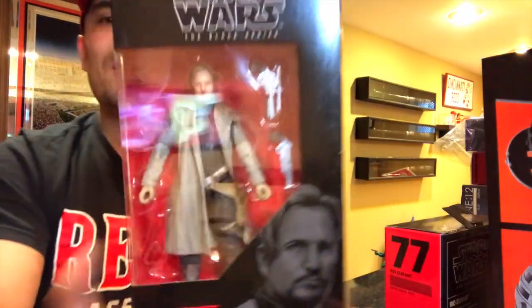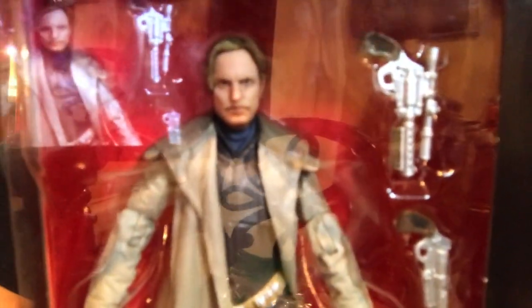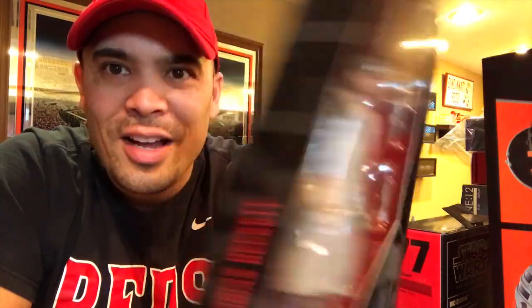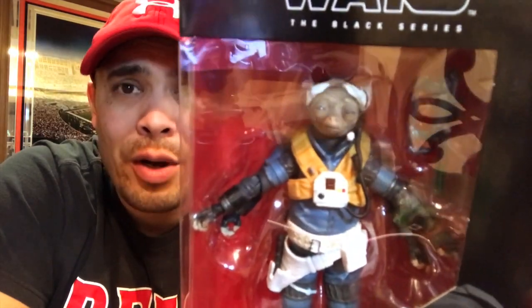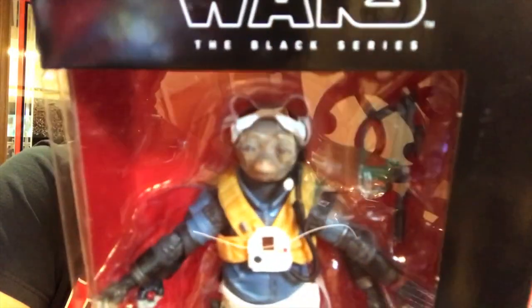I did pick up a couple of 6-inch Black Series figures. I've been picky with the Black Series — really tried to focus on the 3.75-inch. But if I'm going to collect 6-inch Black Series, I might as well try to get all the figures from a specific movie. I got Woody Harrelson's character Tobias Beckett — the digital face printing technology makes it look just like Woody Harrelson. And I got Rio Durant, our favorite four-armed alien voiced by Jon Favreau.